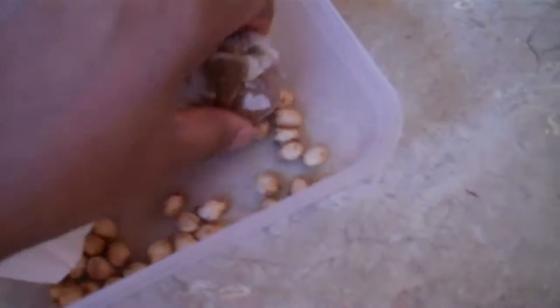And these seeds here are cherry seeds. That one there,